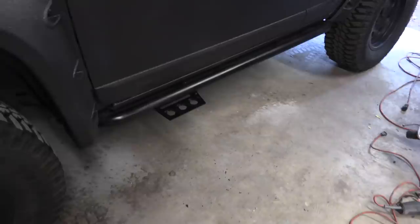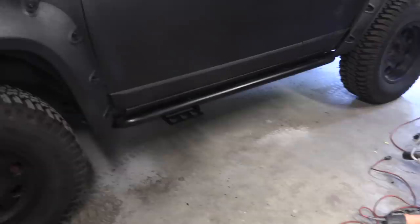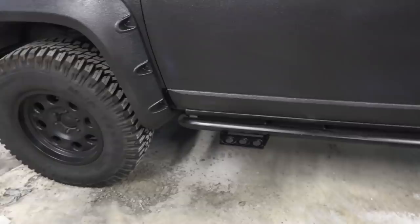The step is installed - paint is still drying so it's a slightly different color. You may be thinking: what about your passengers needing a step too? At twenty bucks a step, I don't care about them - they can hop. I will step gracefully.